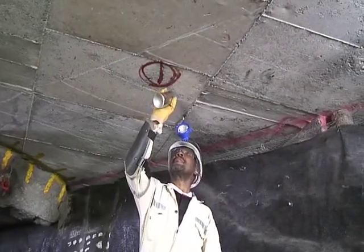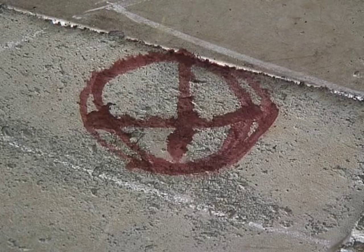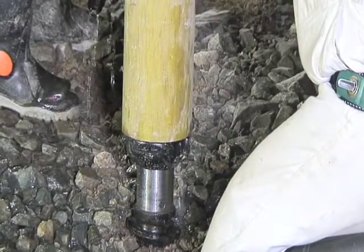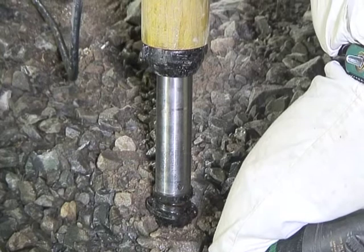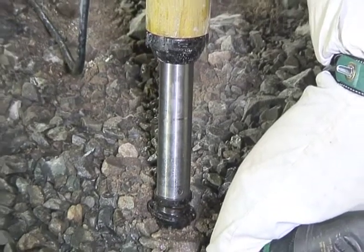Before installing props, make sure that there is no one below the installation area. Prior to installation, always ensure that the prop has no extended RAM travel. Selecting correct extension lengths will permit a 300 mm optimum RAM travel.